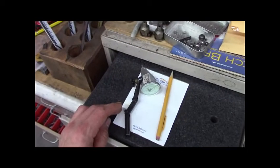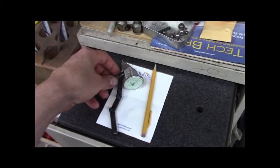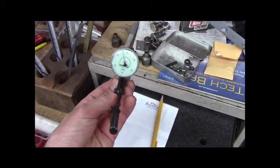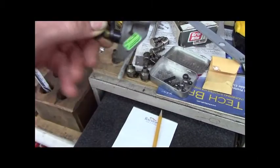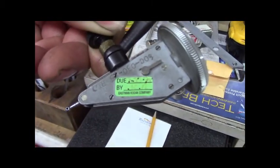Another quick eBay purchase — I got this Federal vertical style dial test indicator. It came from Eastman Kodak in Rochester.